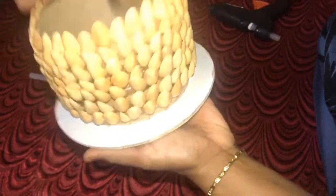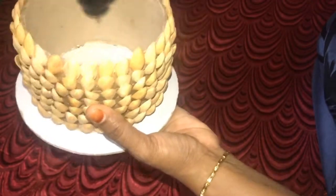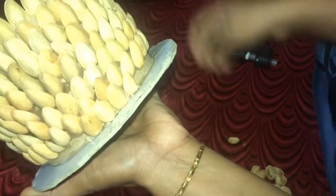I will use the glue gun. You can use the glue gun — I will add a little bit to the base. I will add a full layer. If I add a cardboard layer, it will look perfect.